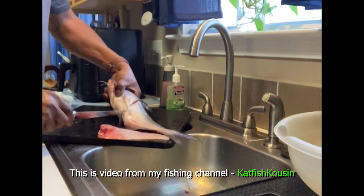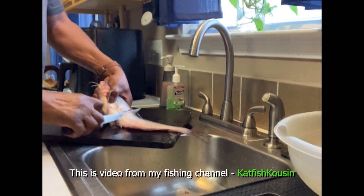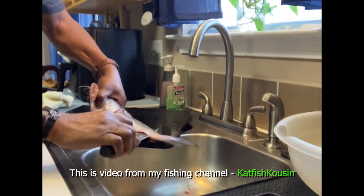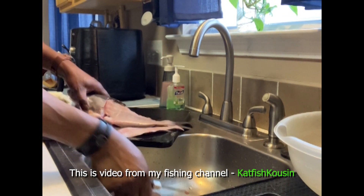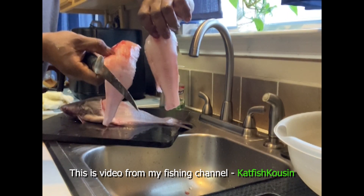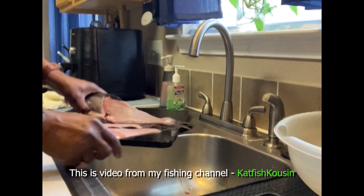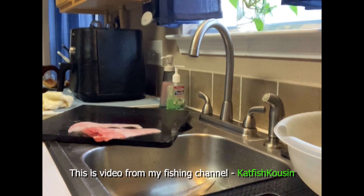I'm going to flip them over and basically do the same thing — cut behind that rib cage, then take that knife all the way down. See that right there? That's two decent catfish fillets, but we're not done yet. Let me show you what's up. I'll take the rest of that body — remember my discarding bag — and toss that in.